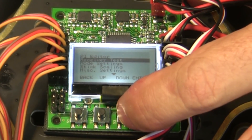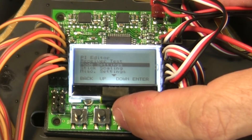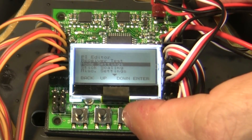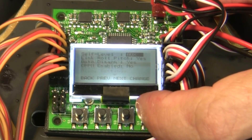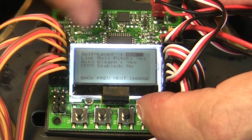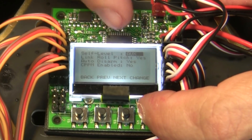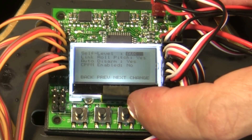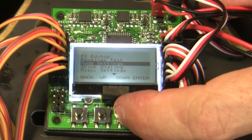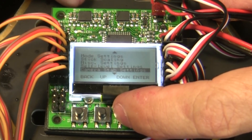We'll deal with the beeping for now. Go down to Mode Settings and hit Enter — this is where you change the self-level behavior. When you turn it on it'll default to stick mode, so I recommend changing this to Auxiliary so you can switch it from a channel on your radio. Then go back, and we'll skip Stick Scan and Miscellaneous Settings for now.